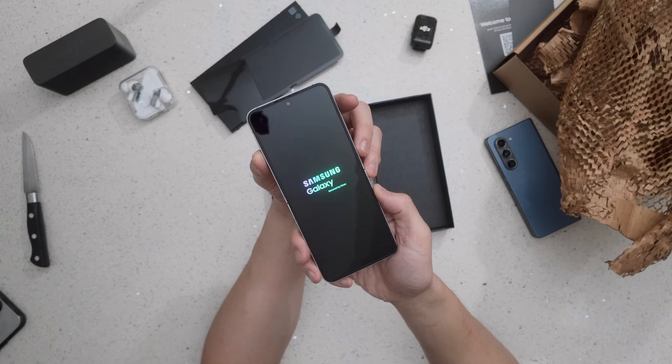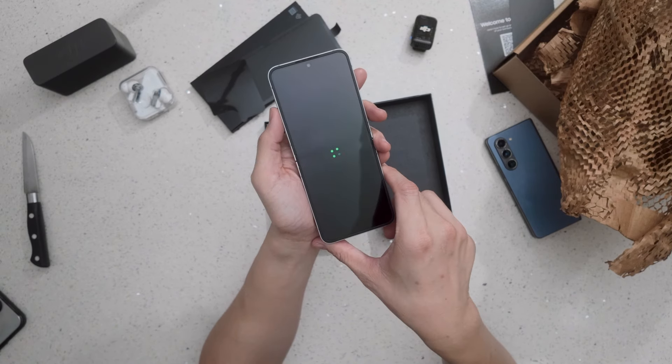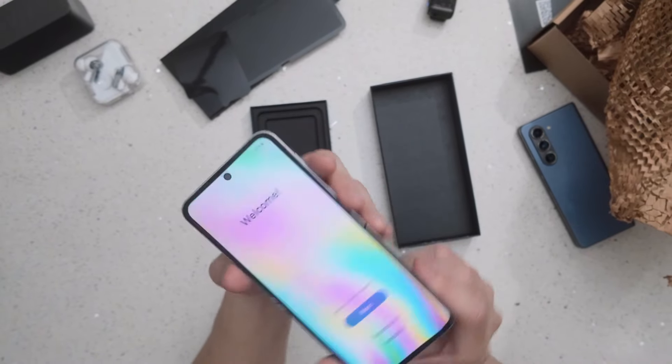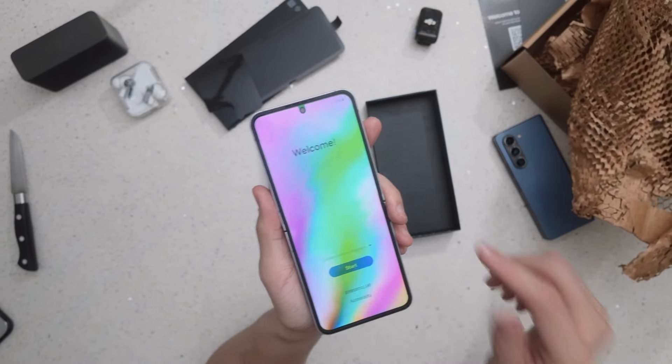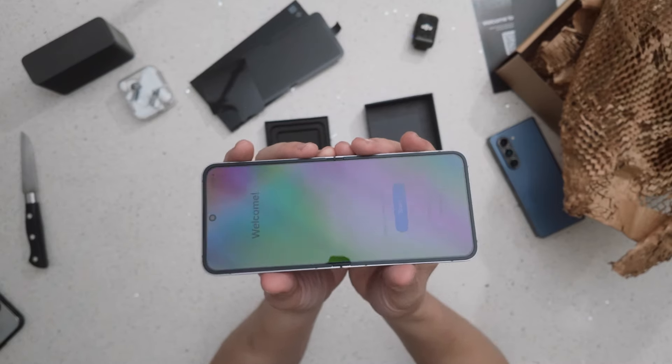Powering it on — 'Samsung Galaxy, secured by Knox, powered by Android.' Welcome! Should we flip it? Absolutely yes. Let's flip it and transfer everything from the Z Flip 5 to the Z Flip 6 — the official flipping for the first time.